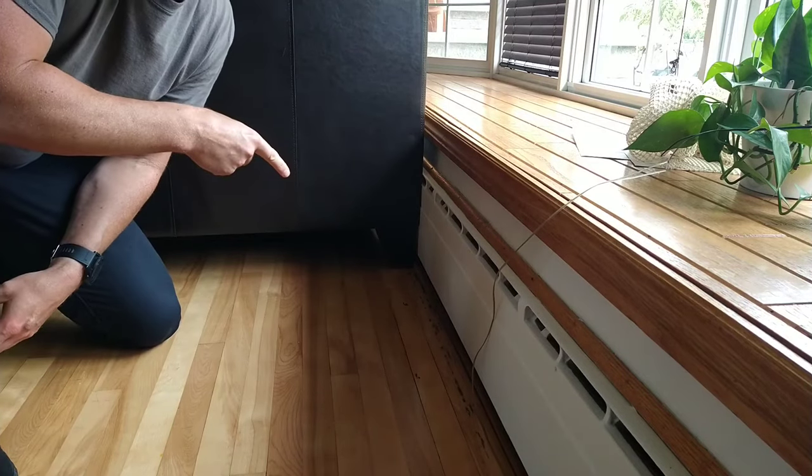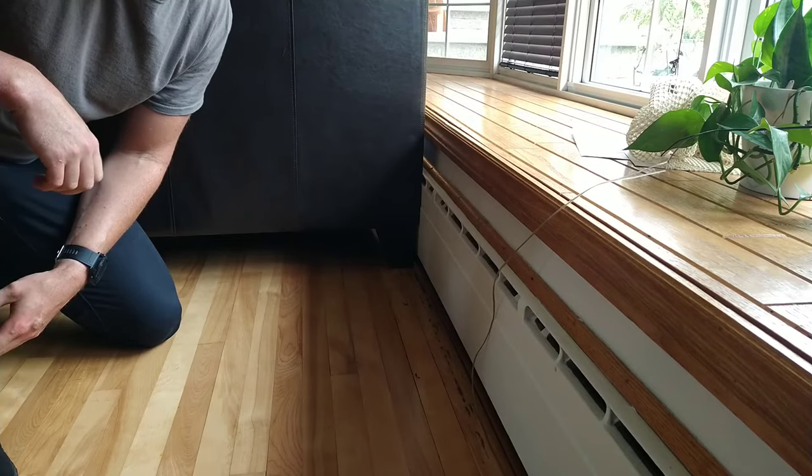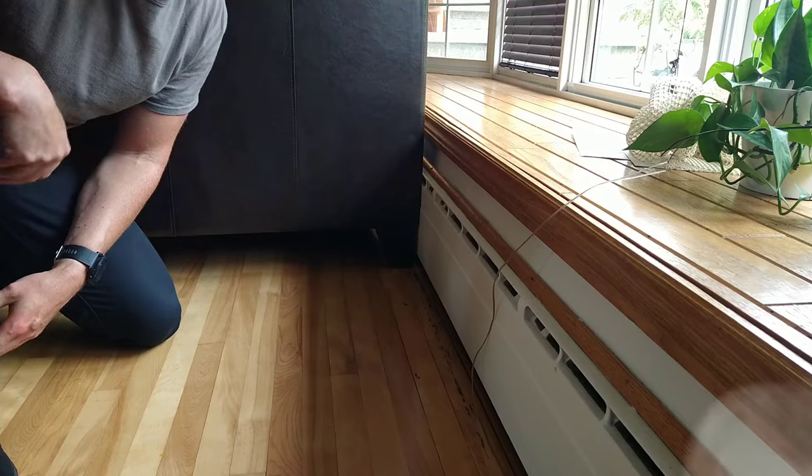It's recommended to place your furniture more than a foot away from a heater. Any closer and it diminishes the heater's performance and could be a potential fire hazard.